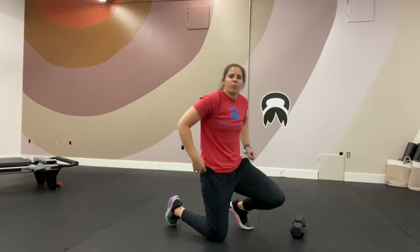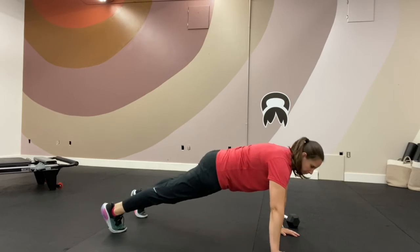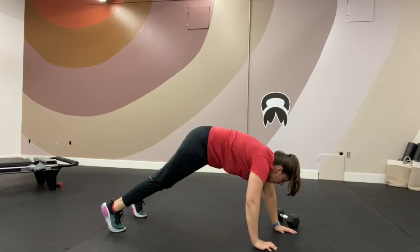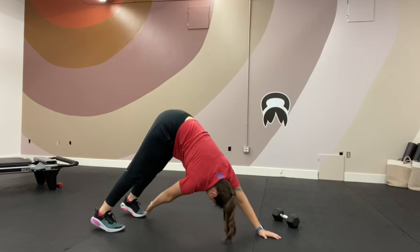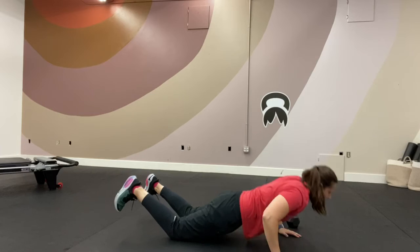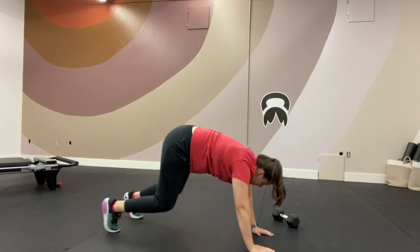Next, we have a push-up with a toe touch. You're going to do a push-up, reach to the ceiling, and touch your toe. If you do this on your knees, it looks like this: hands back, up, and reach.